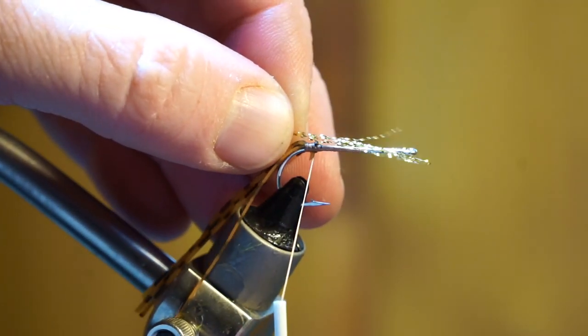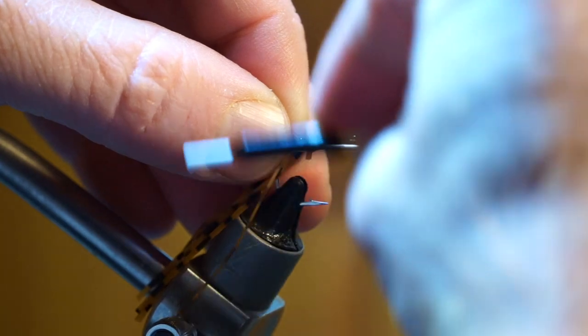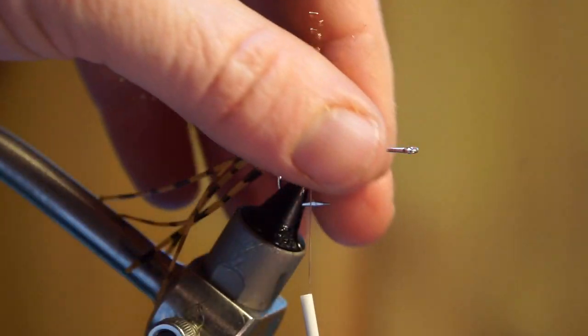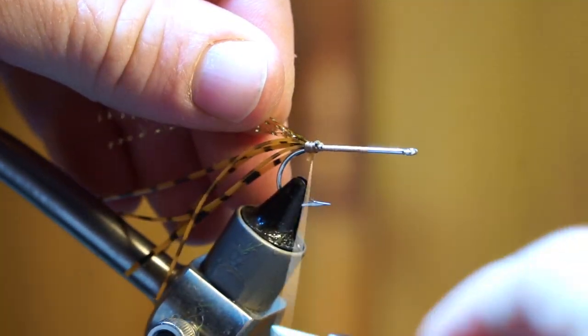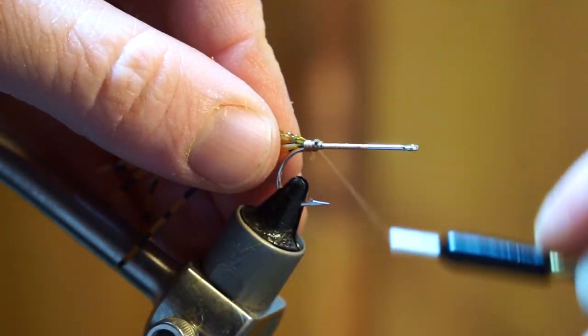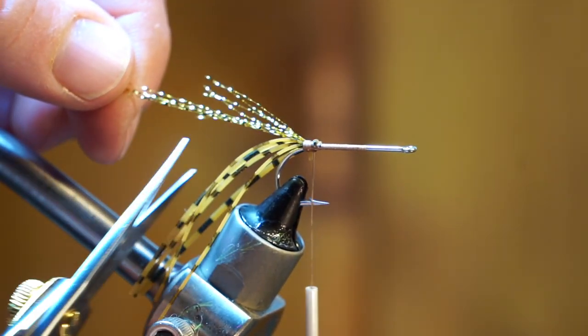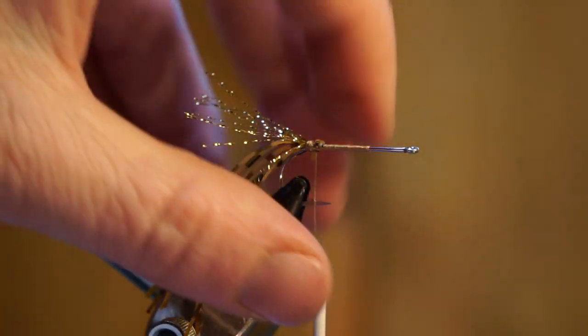Now take a few strands of crystal flash and tie them in so the reverse strands stick out to about the eye of the hook. Then pull the strands rearward and tie those in. Now snip off the longer strands so they are about the same length. Pull them apart a bit so they spread out a little more.